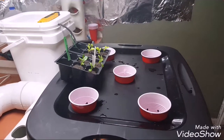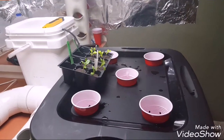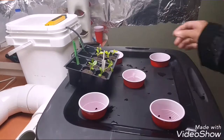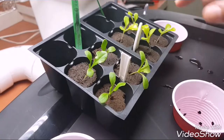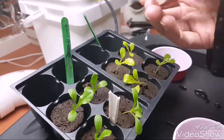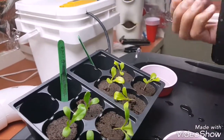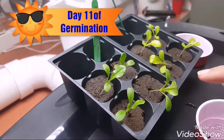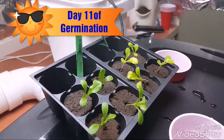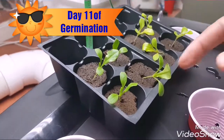Welcome back to our journey through hydroponics. I just want to give you a quick update. You can see I've got my couple of lettuces — I have my iceberg lettuce and my Vivian lettuce. These are both germinated at the same time; they're both about 11 days old now.